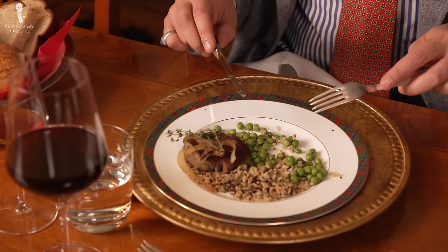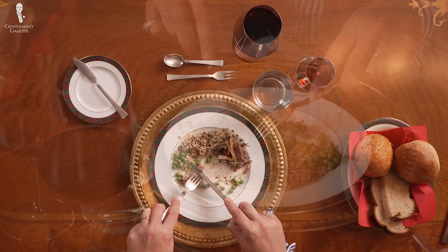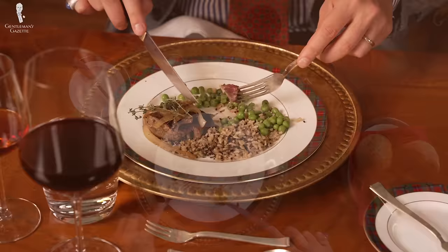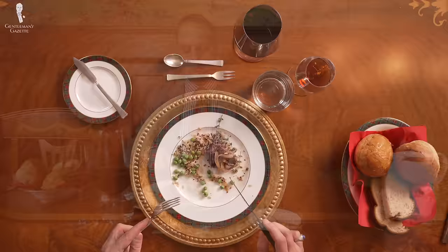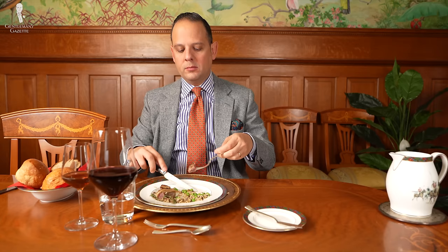When you cut your food continental style, the tines will always face down. The index finger is there to apply pressure downwards on the fork and on the knife. Place the fork at a shallow angle, pierce the food, and use slow but steady cutting motions back and forth. Once you've done so, you can move the cut-off piece — say, meat — to your mouth and eat it. In Britain, the tines remain facing down all the way to the mouth. In Germany, you will elegantly rotate your fork and bring the meat tines facing up to your mouth.